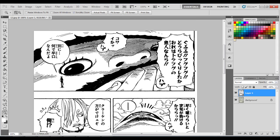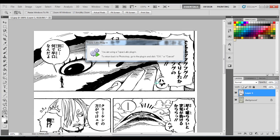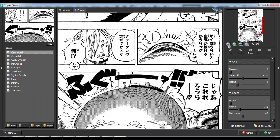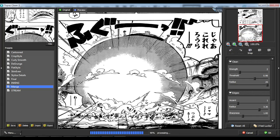Now you can see the image quality really shaping up. You load up Topaz Clean 3 and use these settings to clean the image's grays.